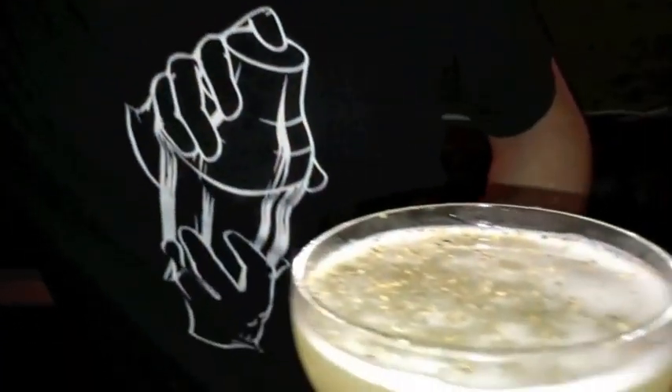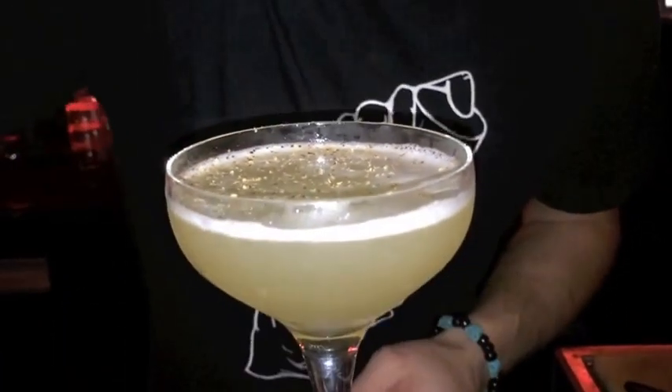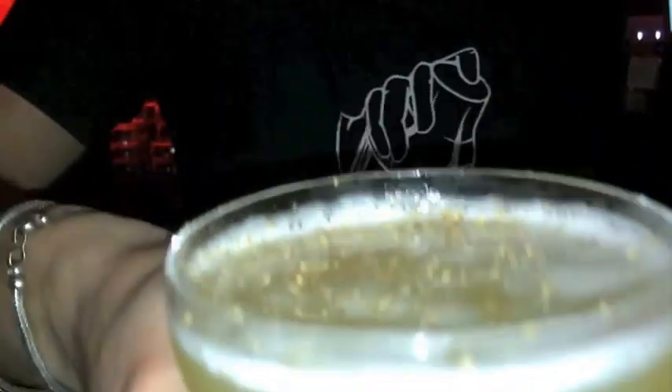We can only find it there. So here is the Outsider. Have a nice time.